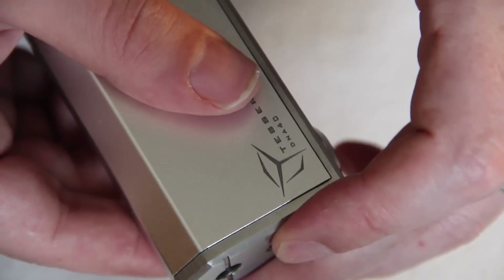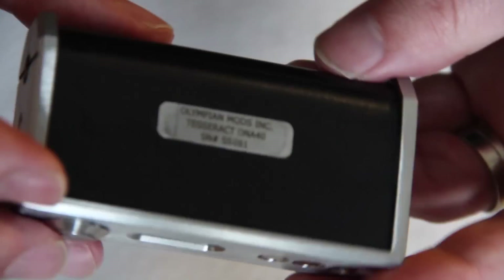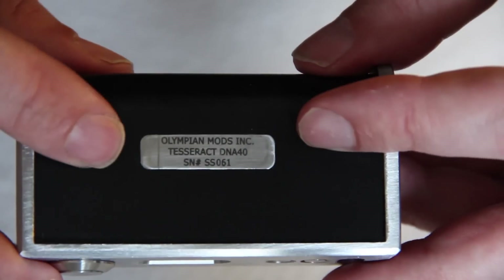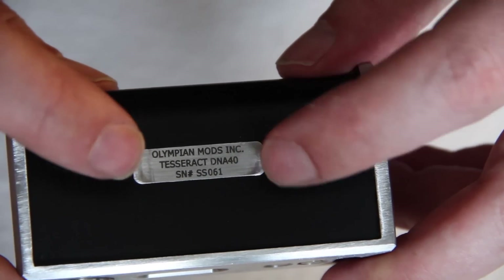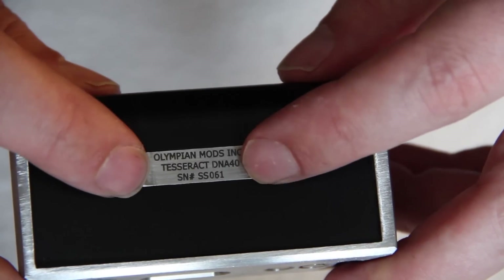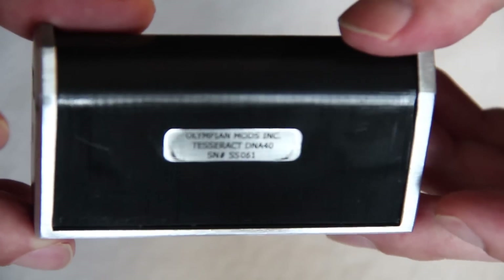So, removing the sleeves is nice and simple, just like we would on the Zero. Now inside here, on the black Delrin itself, you have your serial number - this one's number 61 - with Olympian Mods Incorporated Tesseract DNA40. So each mod has its own serial number and can be authenticated when needed.